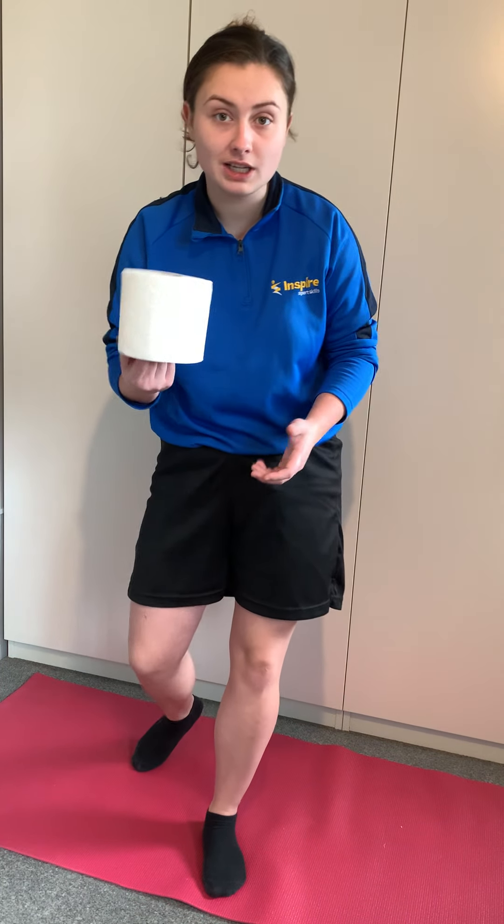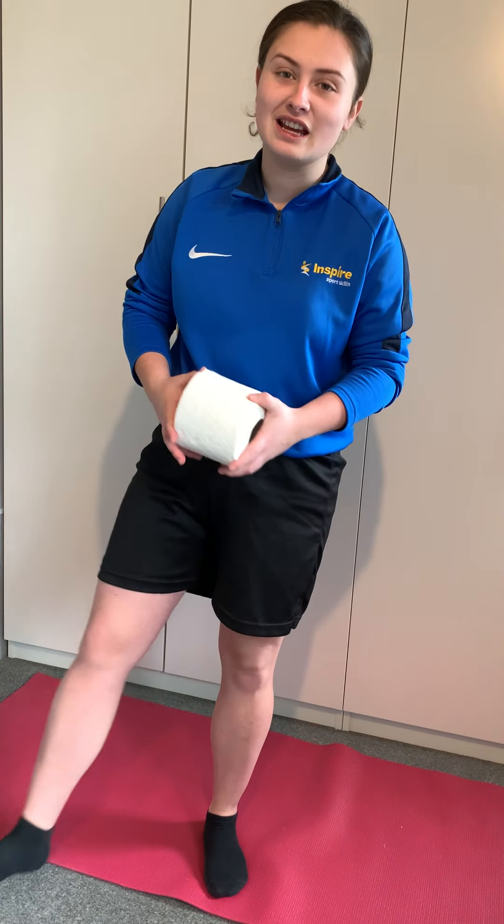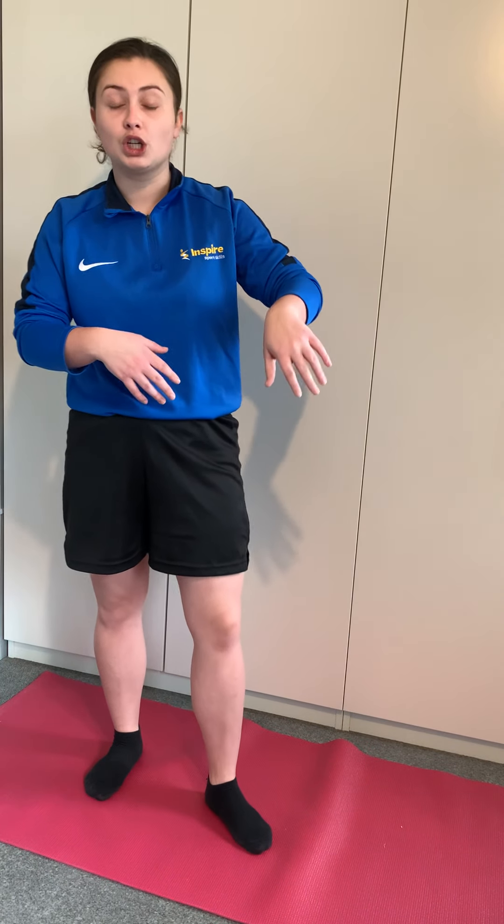Good morning everybody! I hope you enjoyed yesterday's challenges and I hope you've all remembered to bring a toilet roll — one, two, or three toilet rolls. We're going to have fun with our toilet rolls today for our different challenges. We're going to start off with a warm-up as usual and then get straight into our challenges — some easy, some hard — and we'll find ways to make them harder as well. We've got a nice final challenge again that we're all going to have fun with.